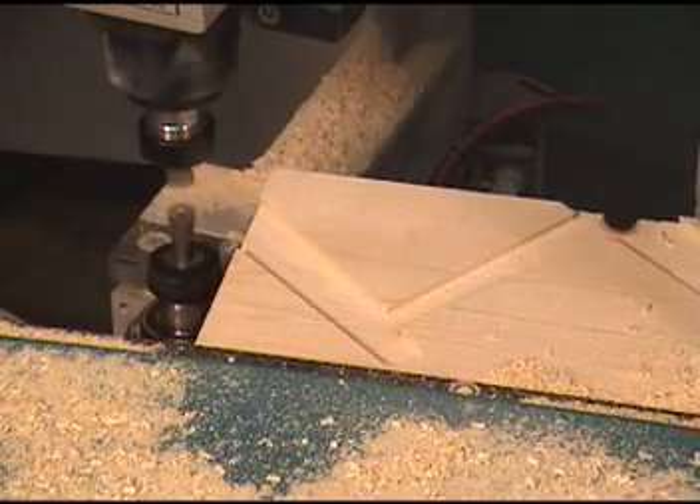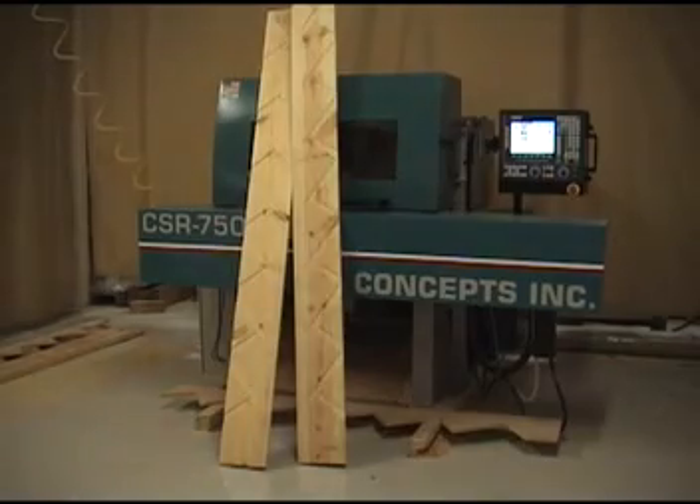As you can see here, both the left and right hand stringers are routed at the same time.